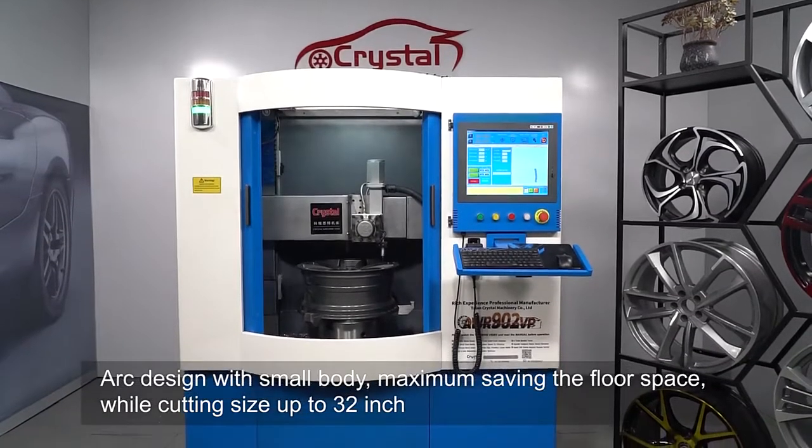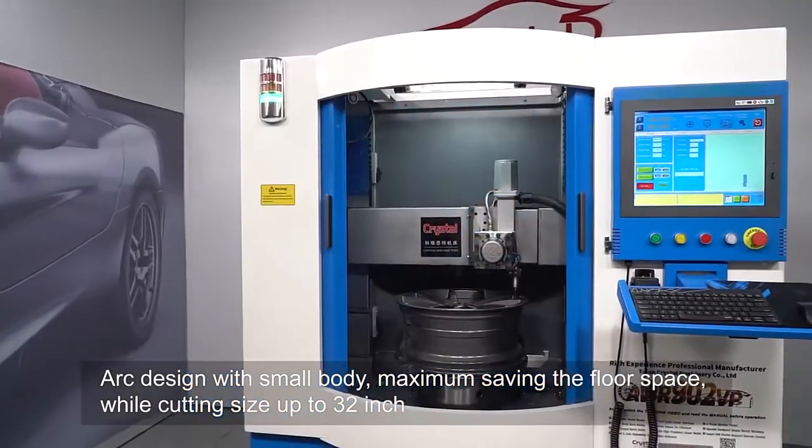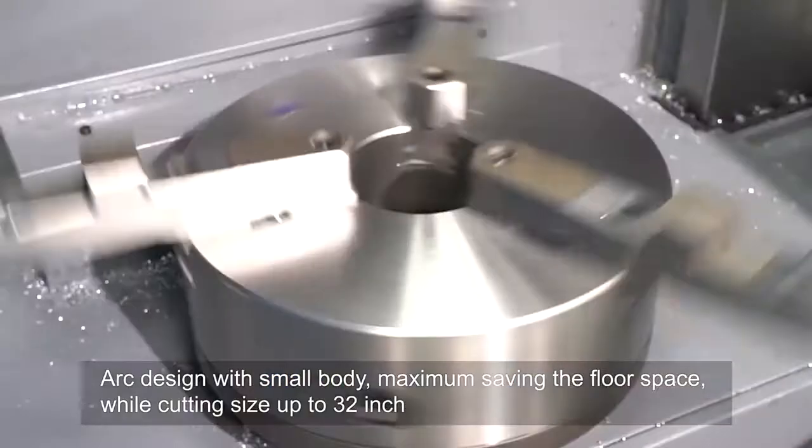Arc design with small body, maximizing floor space savings, while accommodating cutting sizes up to 32 inches.